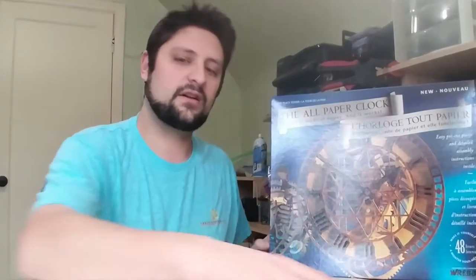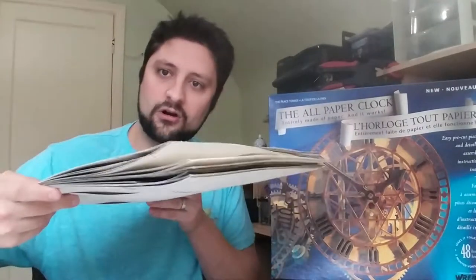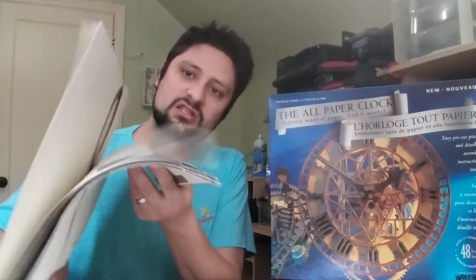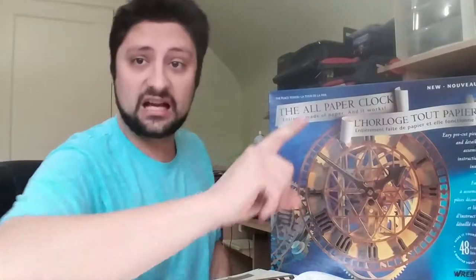Something I noticed right away after opening this thing is that it involves a lot more folded paper. The components that came with it are significantly thinner than the medieval clock. There are no thick cardboard sections to give it rigidity. So it's all going to be glue and clamping and folding and making tubes out of the paper. I'm excited to get into it, but I know better than to just dive right in — I'm going to read this entire manual front to back before I cut out anything.